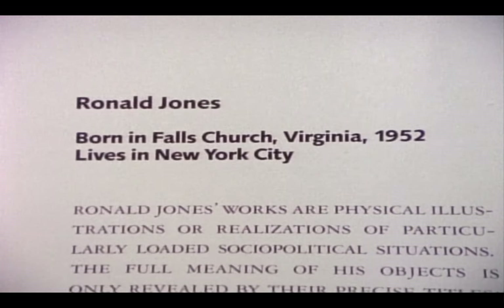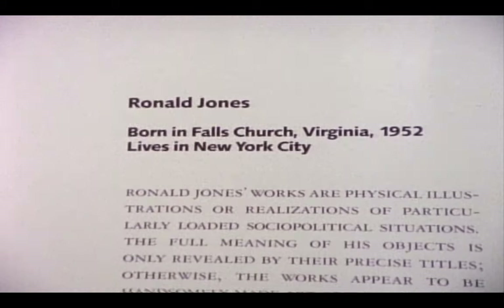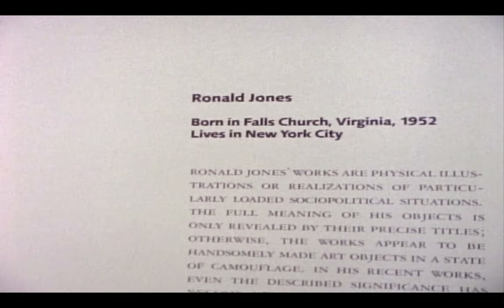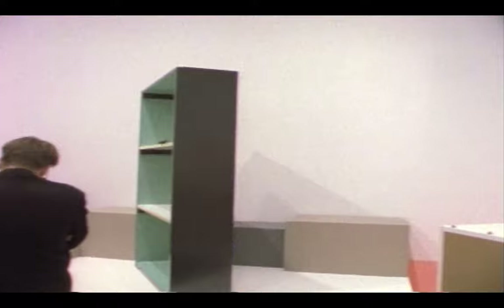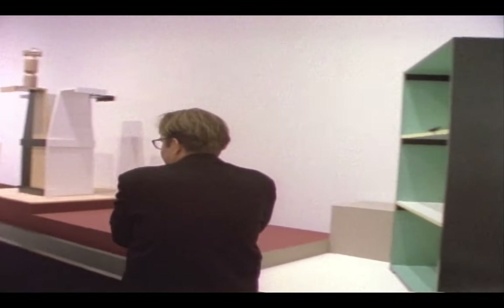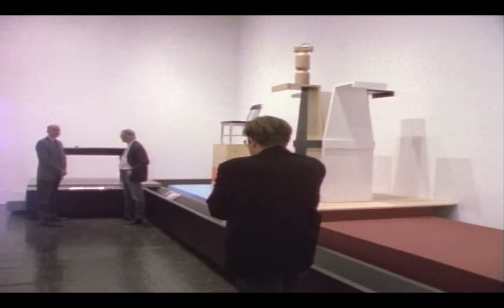Ronald Jones' works are physical illustrations or realizations of particularly loaded socio-political situations. The full meaning of his objects is only revealed by their precise titles. Otherwise, the works appear to be handsomely made art objects in a state of camouflage.